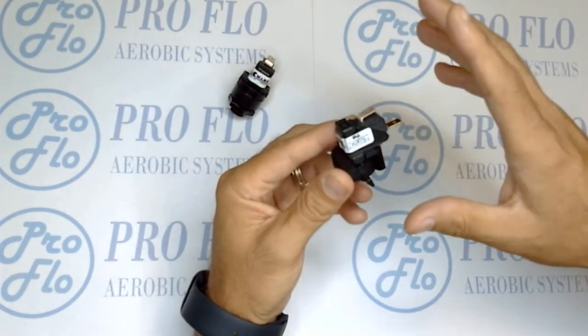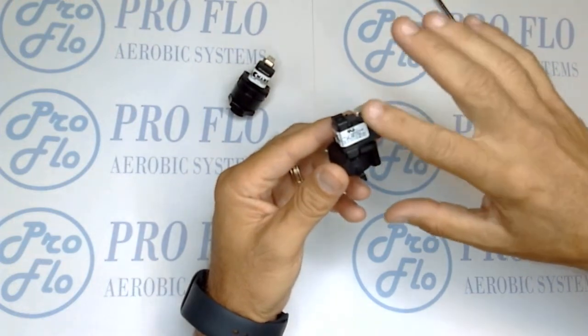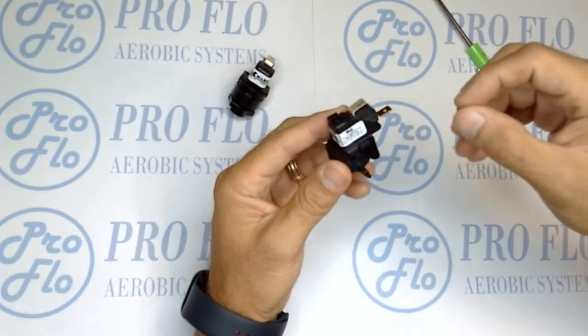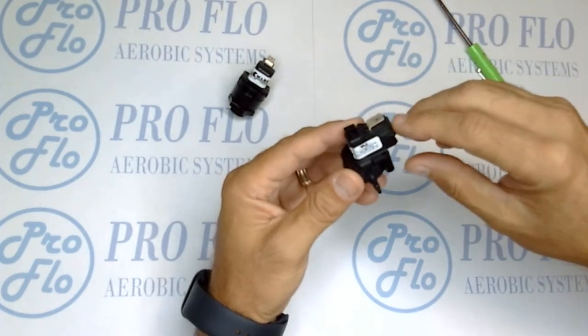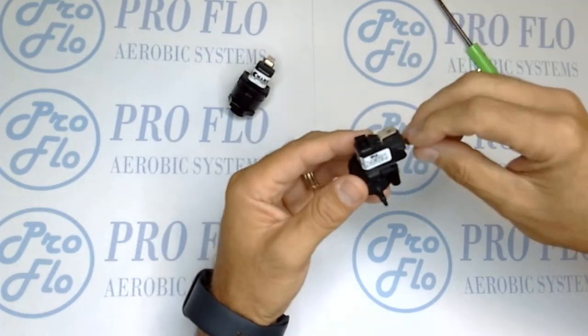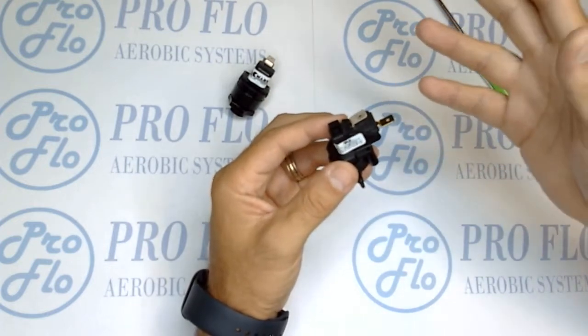An important feature that separates these from a lot of other industrial applications like spas, jacuzzis, swimming pools, and washing machines is that these are considered non-latching. So when you have air it'll work, when you take it away it'll alarm, and when you send it back it'll turn the alarm off again. That's important because you don't have to cycle anything or kill power — if it's an intermittent problem it'll essentially heal itself.